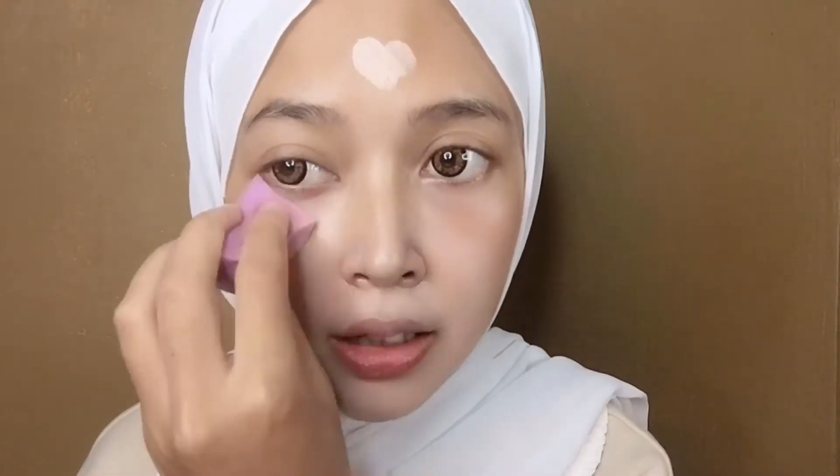Nah sekarang aku udah pake skincare yang biasa aku pake. Sekarang aku mau pake CC cream dari Natasha. Biasanya kalian kan pake foundation atau semacamnya, disini aku bakalan pake CC cream aja. Sedikit aja nambilnya, bagi total-total aja, terus kita ratain pake spons. Oke udah rata ya, sekarang aku mau pake bedak dari Natasha juga, ini bedak tabur atau loose powder ya. Kita ratakan, hasilnya udah rata ya.